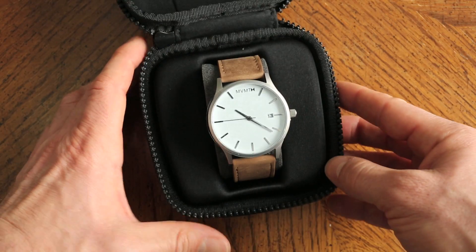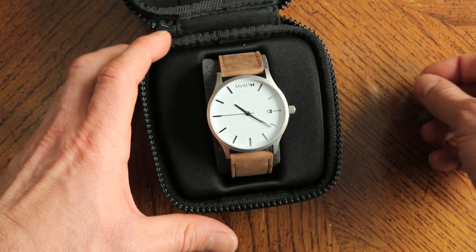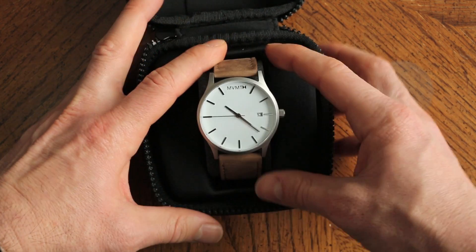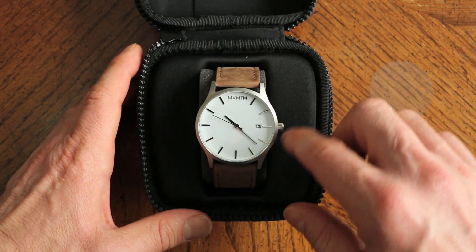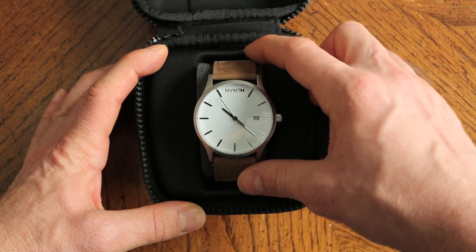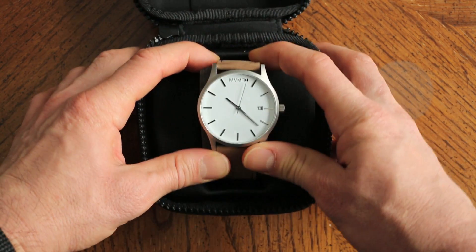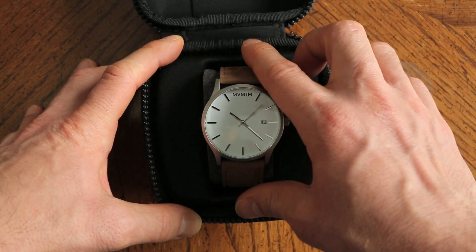Again, this is the white face with tan leather. There's a little piece of plastic here — we'll get rid of that. We'll take off the little plastic piece so we can get the movement going. It is a quartz movement, stainless steel case with 45mm in diameter, genuine leather tan leather strap. Very clean design, no numerals, very simple. Quite elegant actually — it sort of runs the line between an elegant watch and a sporty watch.